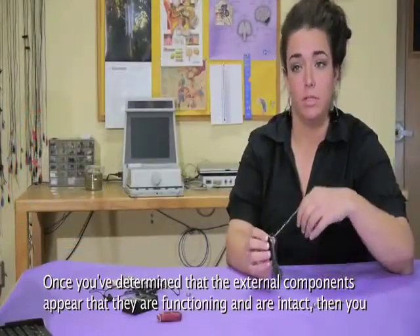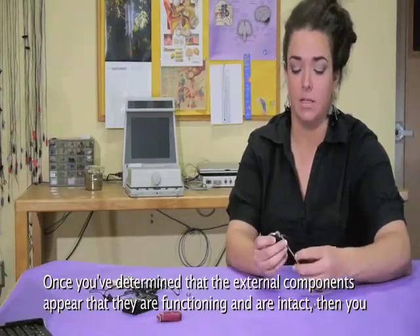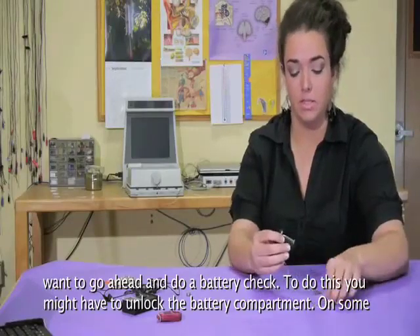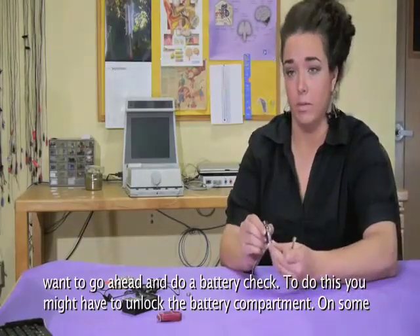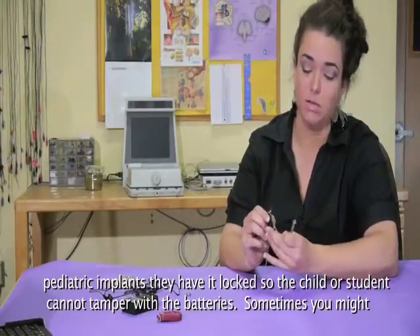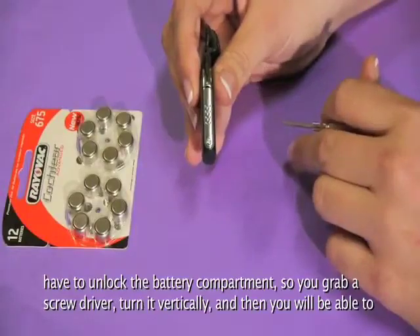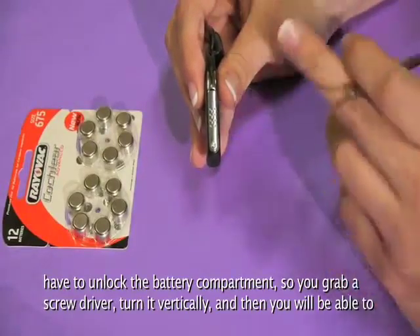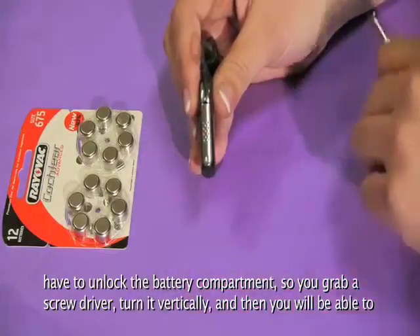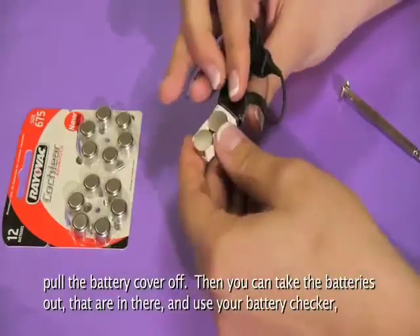Once you've determined that the external components appear to be functioning and intact, you want to go ahead and do a battery check. To do this, you might have to unlock the battery compartment. On some pediatric implants, they have it locked so that the child or student cannot tamper with the batteries. You would grab a screwdriver, turn it vertically, and then you'll be able to pull the battery cover off.